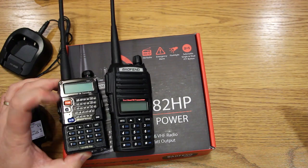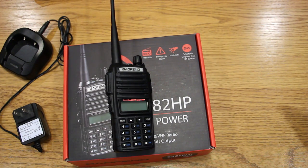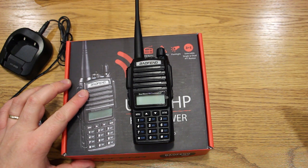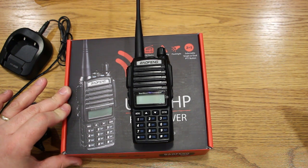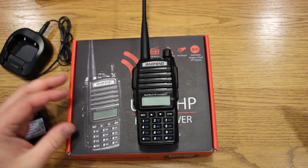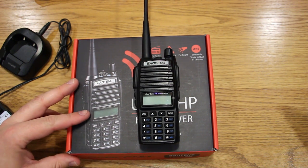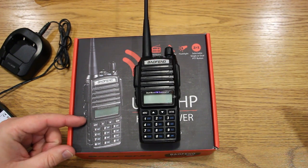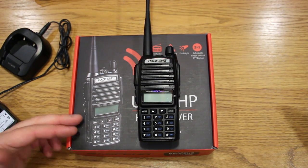If you like the UV5R form factor and the dedicated VFO/memory channel button, you could stick with that in a higher-power version — otherwise I prefer the UV82HP. One more thing: there are apparently a couple of brand names in use. Baofeng is the one they've used forever; there's also a newer branding called Pofung (P-O-F-U-N-G) that they seem to be trying in the U.S. If you look on Amazon you'll see both, so it's not like one replaced the other. Also be aware of counterfeits — there are reports of counterfeit versions. If you order one, go through a legit seller. I always make sure to buy Prime, fulfilled by Amazon, so I can return if needed. All the ones I've had have worked great, but just something to think about.